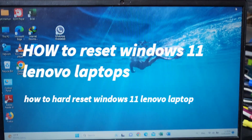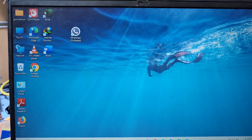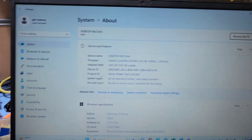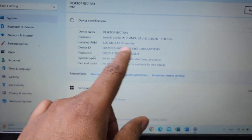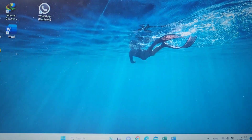Hello guys, welcome back to my channel Golden Nanotech. Today I have a Lenovo laptop, this is a new model. I'll show you the model number. This laptop has a Core i3 8th generation processor, 4GB RAM, and an SSD hard disk. Today I'll show you how to reset Windows 11 on this laptop.